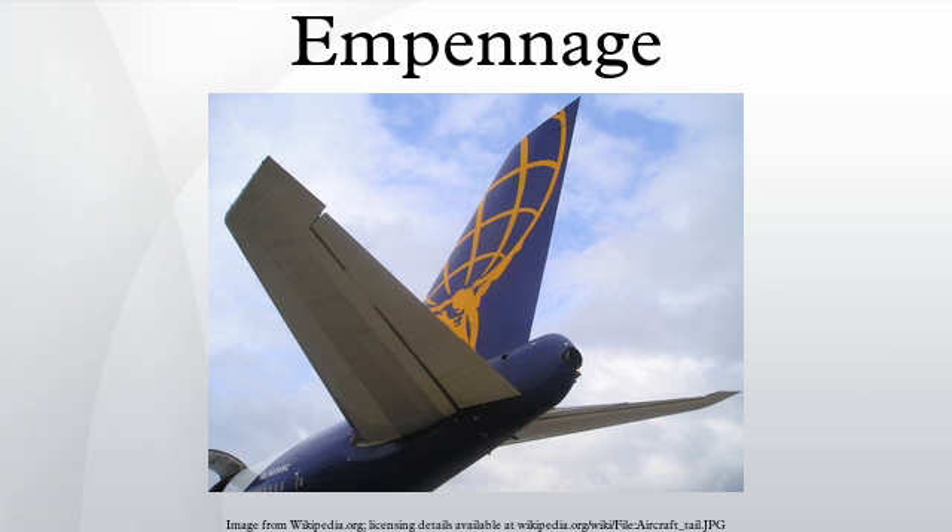Tail configurations: aircraft empennage designs may be classified broadly according to the fin and tail plane configurations. The overall shapes of individual tail surfaces are similar to wing planforms.